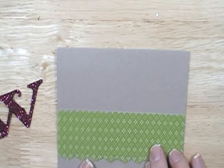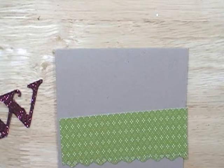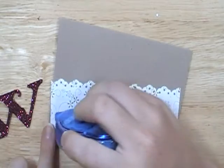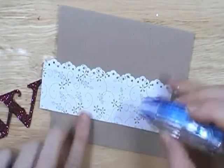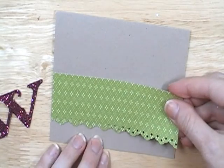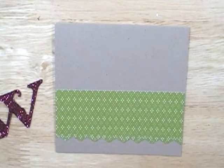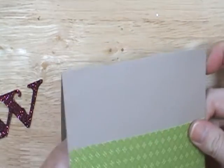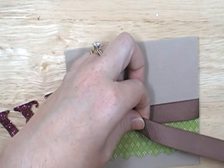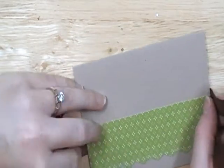I'm placing the punched designer paper on the card base and then adding a piece of chocolate chip ribbon. I'll adhere the paper down first — you can see the design on the opposite side of the paper. I like the designer series papers because there are two designs on every single sheet. For card making it goes a long way since you get two sheets of 12 by 12 and only use a couple inches per card. Now I'm tying the ribbon around.